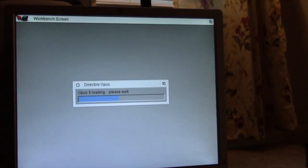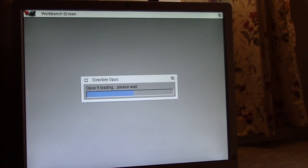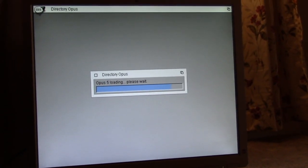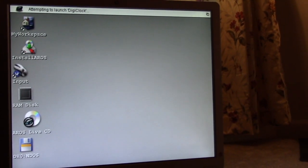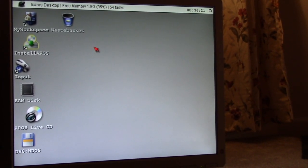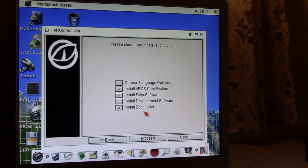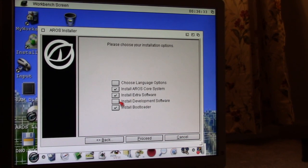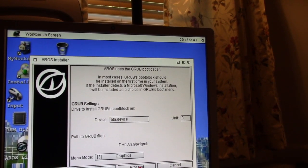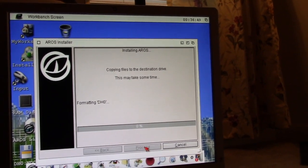We're going to see if we can get this thing to load Directory Opus — I haven't seen that in so many years. I hated Directory Opus; I was more of a DirWork guy. If you're an Amiga fan you know what DW is. It loaded in seconds. We're going to rerun the install AROS — at least get this thing loaded off a hard drive, because loading off CDs sucks. Proceed, proceed, proceed — choose language options. Just stick with the default, proceed. GRUB bootblock should be installed, whatever — proceed. Formatting DH0.